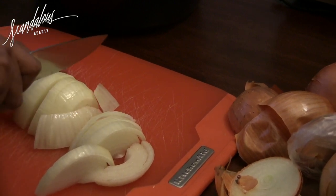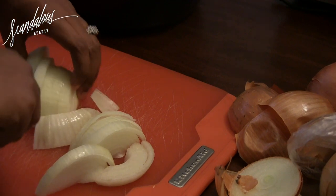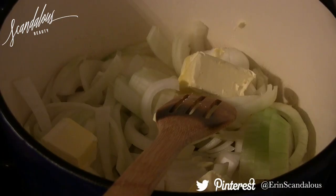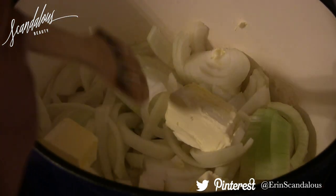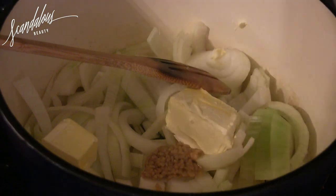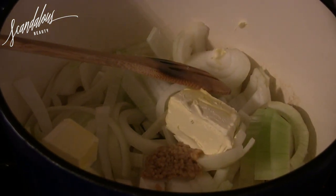I'm cutting them the way that I like and actually just throwing them in the pot, which is a little backwards. You're supposed to put the butter in the pot first, melt that down, and then add the onions. I'm modifying the recipe a little bit, but it tasted fine so it wasn't a big deal. I'm also adding garlic that's already pre-chopped — I did a shortcut here.